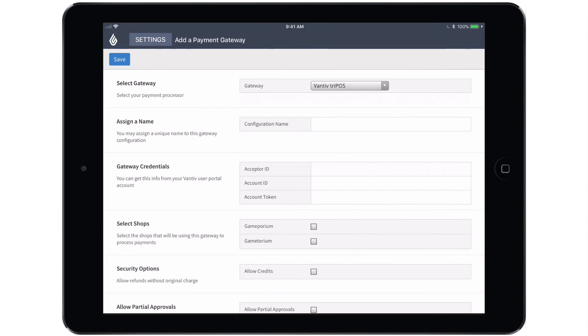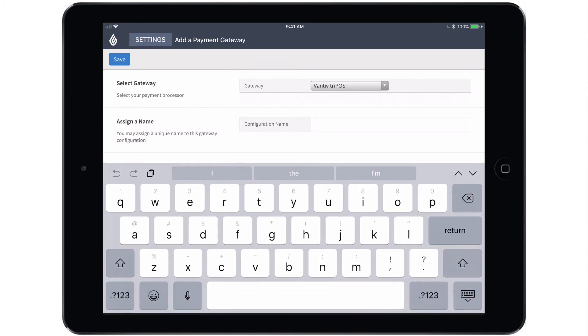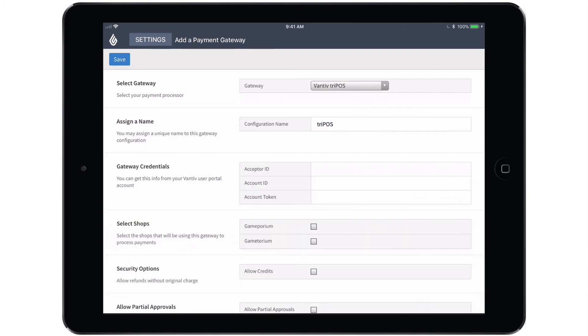We'll then have a configuration screen in order to set up this gateway. The first thing you'll need to do is name the configuration — you can name this whatever you like, but for simplicity's sake, I'm simply going to call it Tripos. Then you'll have to fill in the gateway credentials. These credentials would have been emailed to you, and it's very important that you copy and paste them exactly as they were sent to you. If anything is even slightly off, you will not be able to accept any payments.